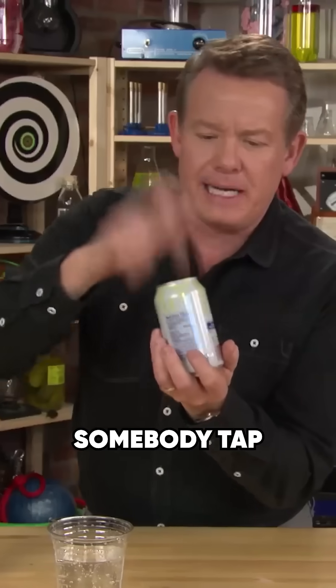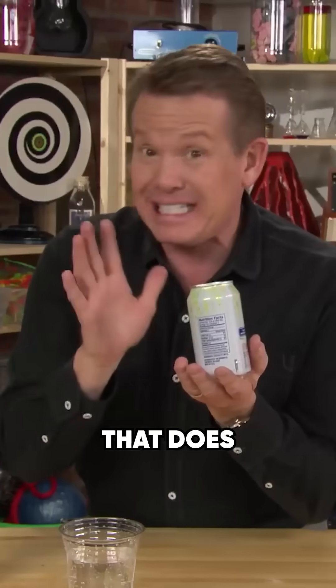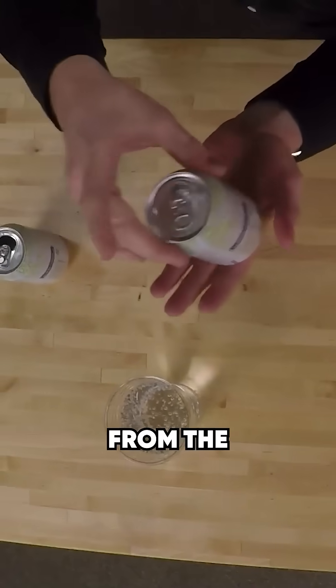So if you've ever seen somebody tap the top of the can before they open it up — I hate to say it, that does nothing. Tapping the top doesn't do anything.